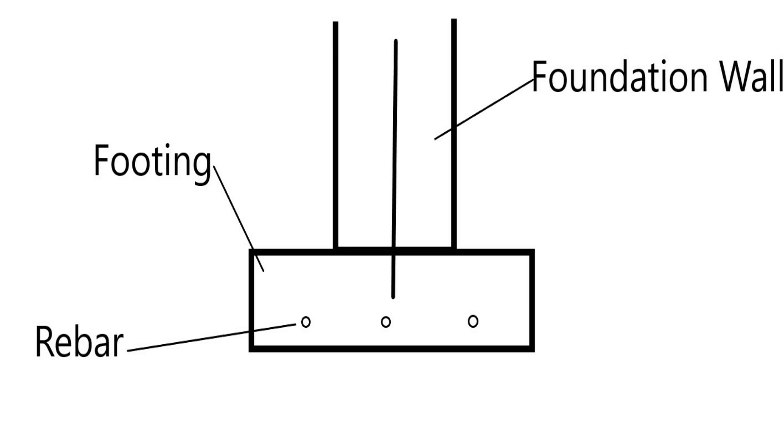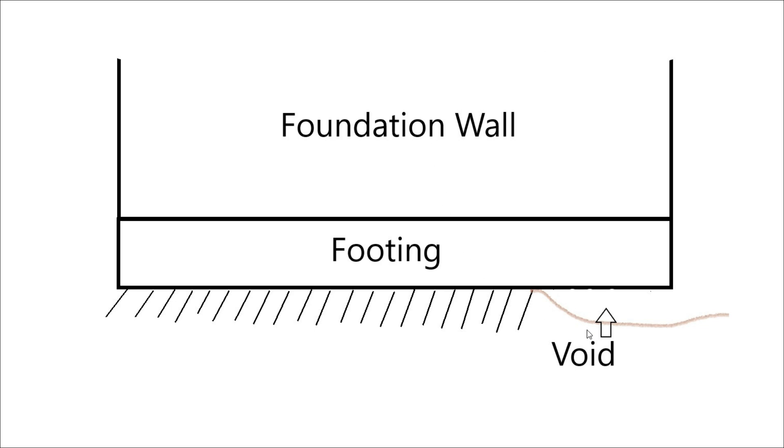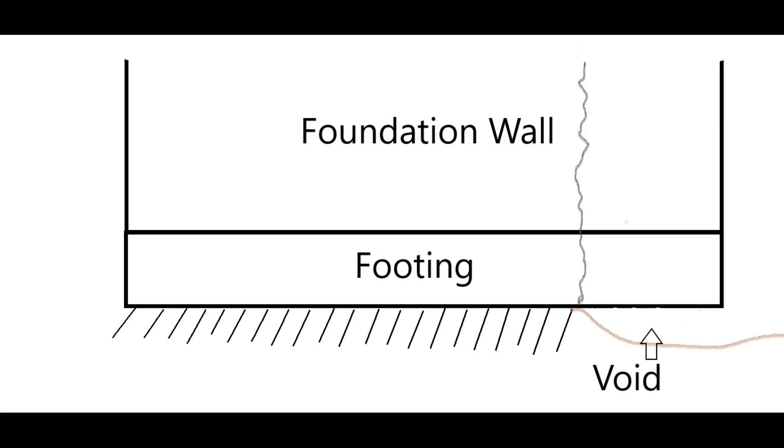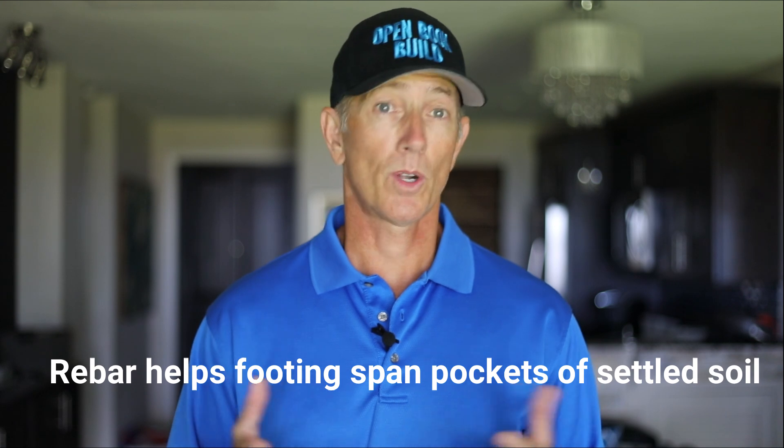Here's another cross-sectional view of the footing with three strands of rebar in the bottom. Looking from the outside of the foundation, you can see a void created under the footing where settlement is taking place in the ground beneath it. If there's no rebar in that footing, it wants to settle there. This settlement can lead to cracking in the footing and the wall above, and potentially actual movement downward — creating a structural problem for the house. Three strands of rebar in the bottom of the footings are a best practice.